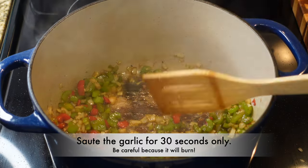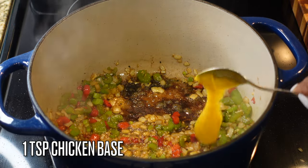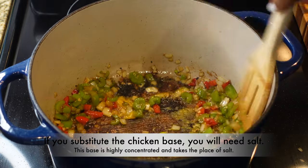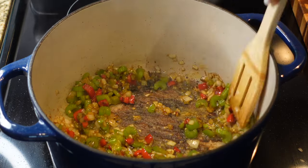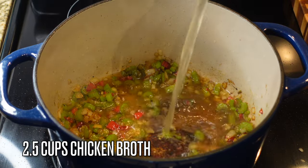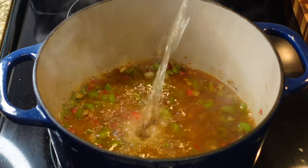I'm also going to add in a teaspoon of chicken base — that's the Better Than Bouillon chicken base. If you don't plan to use that, you'll need to use salt, but this base is very concentrated and very salty, so it will take the place of salt. Once you get all of that going, add in about two and a half cups of chicken broth.